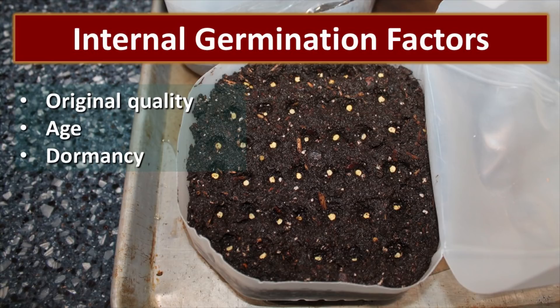The internal germination factors include the original quality of the seed and its age. As seeds age, the germination rate decreases. Some seeds will germinate for a much longer period of time than other varieties. And then there are dormancy requirements — some seeds will actually require cold stratification, or to be kept at a very low temperature for a period of time. Every seed is different, and that contributes to the overall germination rate.